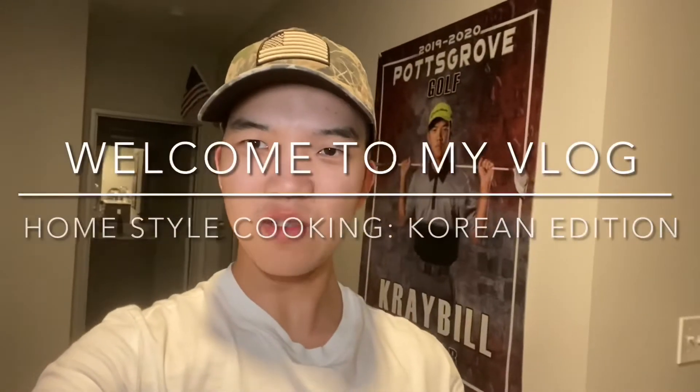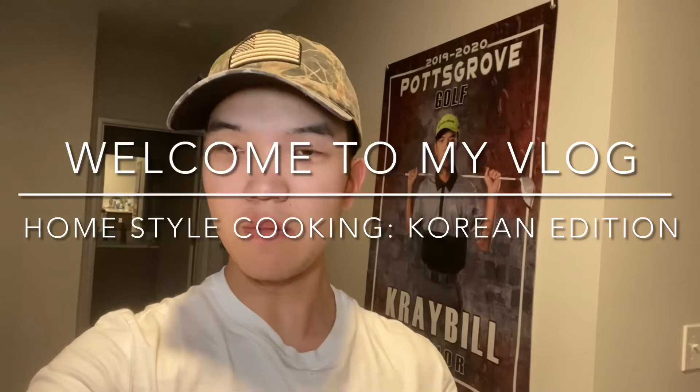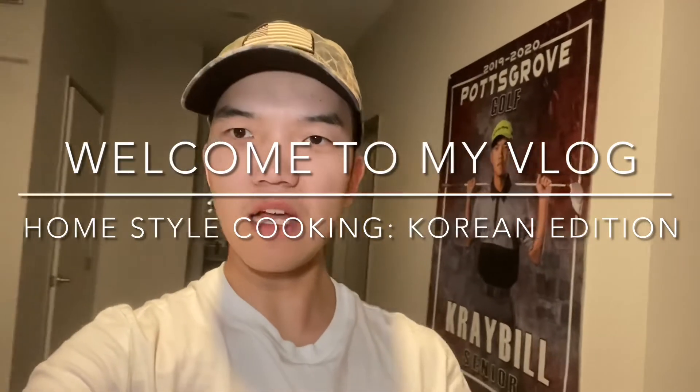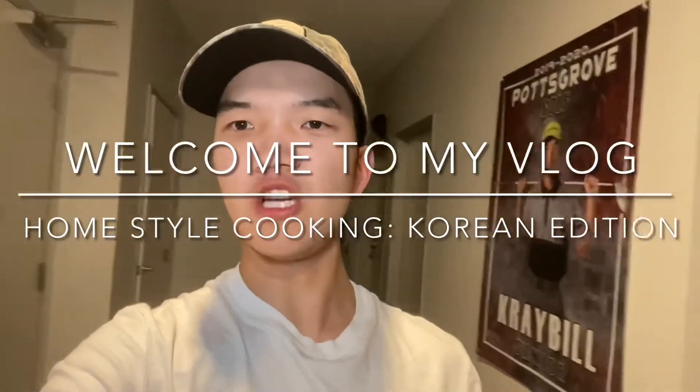Hey guys, what's up, welcome back to another video. If you're new here, my name is Josh and I'm so glad that you're here. If you enjoy the video today, then give it a thumbs up, subscribe to my channel, and follow me on my IG down below.